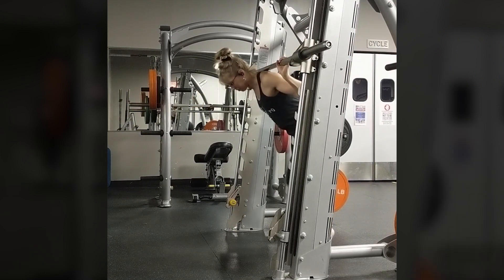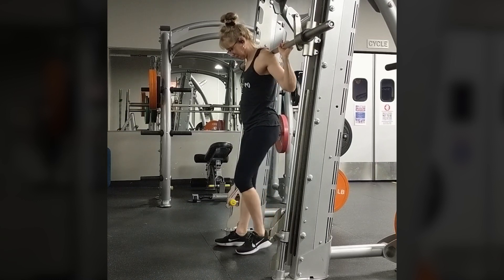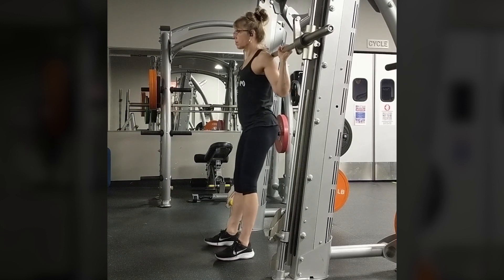Move the bar to a height just below your shoulders, step under the bar and position it on your traps, not your neck. Rotate the bar to unhook the hinges.